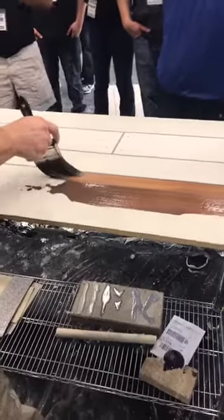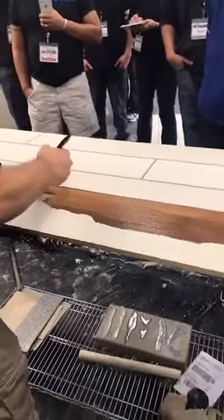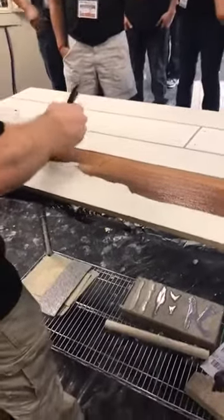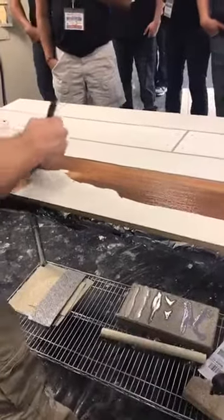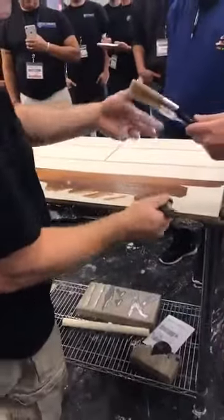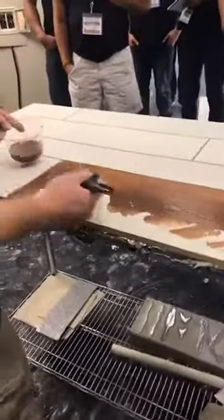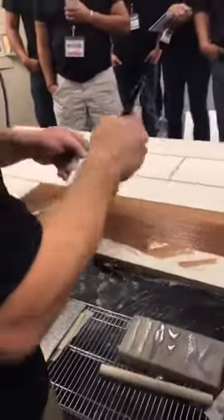Keep it out of the grout lines. No, you want it to go right into the grout lines with it. Stiff? Yeah. Let's go with that. This is much better.